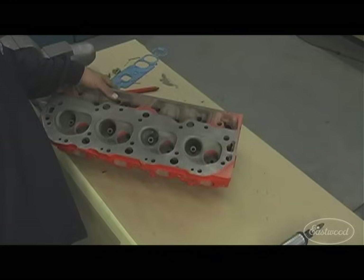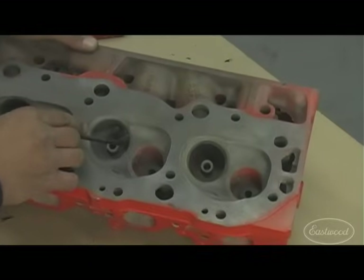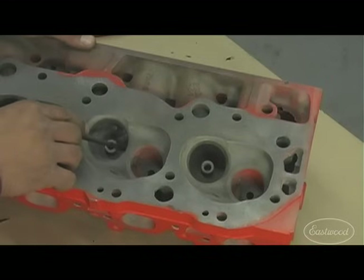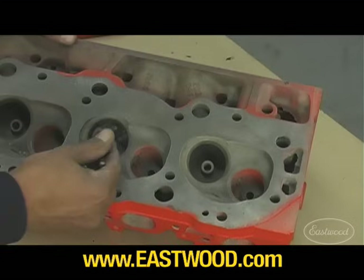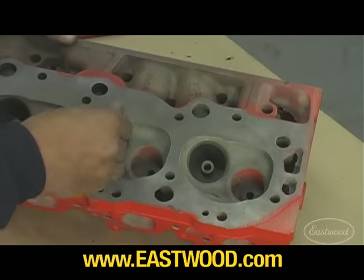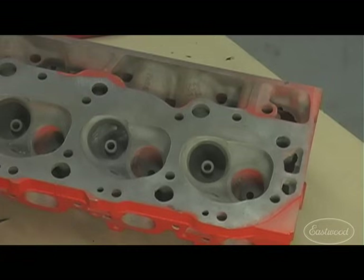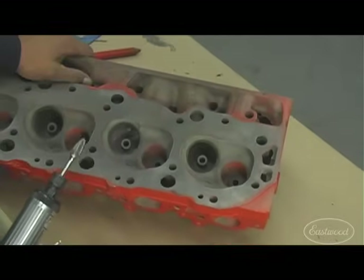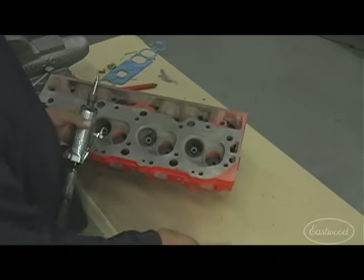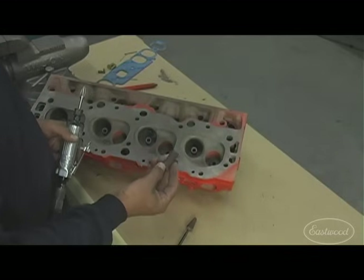We're going to start the porting operation now, beginning in the combustion chamber area. Stay away from the valve seat. Notice there's a sharp ridge about a half inch to five-eighths below the valve seat — the casting naturally leaves a step or sharp edge there. We're going in with the roll to blend and smooth that out. You don't have to remove a lot of metal — just break any sharp edges to create nice laminar airflow. We'll start gently with the carbide burr, then switch back and forth between the tapered and straight rolls through the operation.